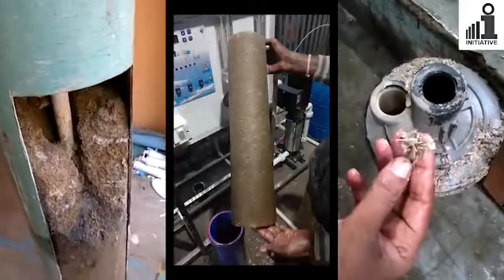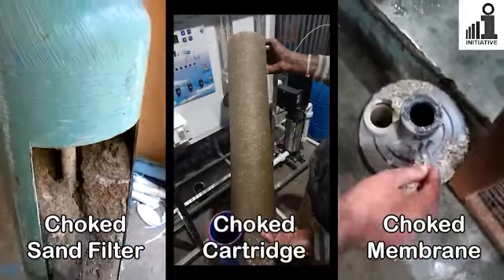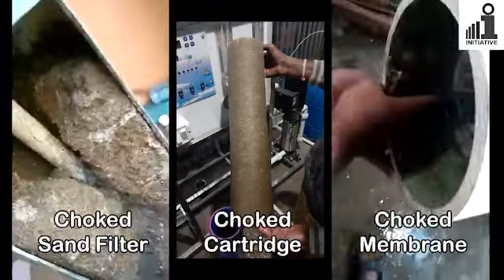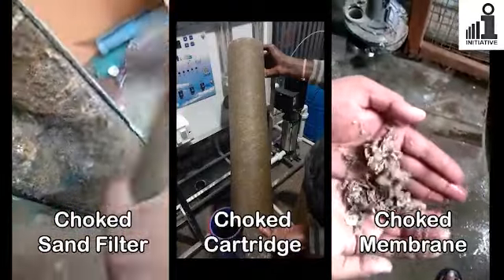If a sand filter is not backwashed regularly, it's possible that it will get so badly choked that it has to be replaced. Also, dirt from the sand filter will clog the filter cartridges which will then require frequent replacement.